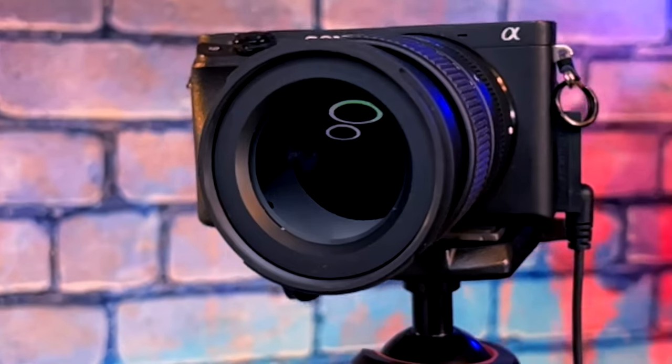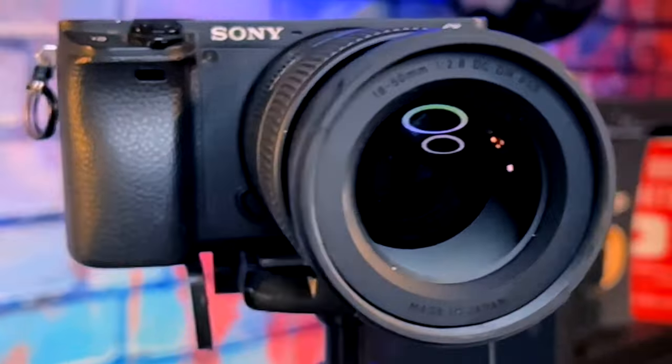I set up this lens to perfectly fill this wall behind me, which is about 11 feet by 10 feet and probably about five to six feet behind me. I set it up like this so that at my widest angle on this lens I would be perfectly framed right with the edges of the brick wall. Everything in this room is set up for this lens that you're looking at me through right now.